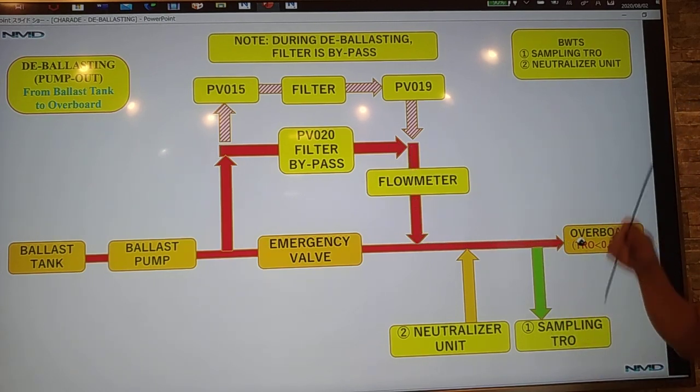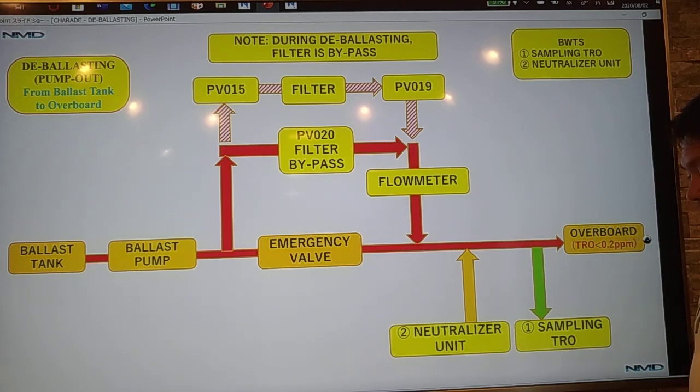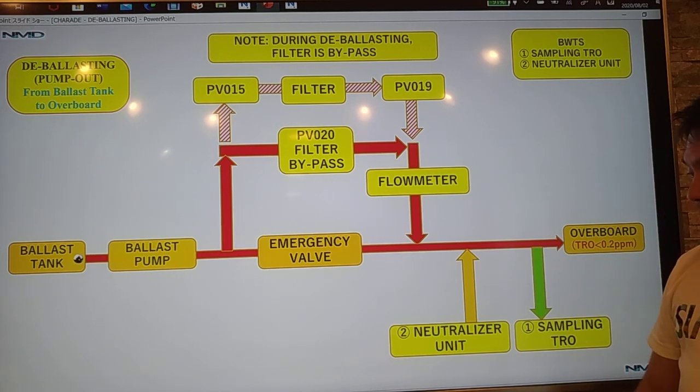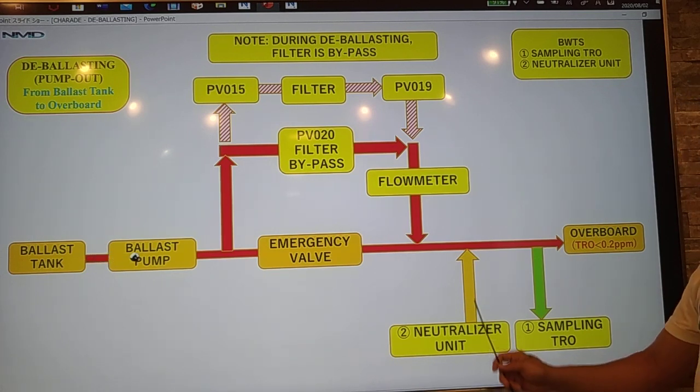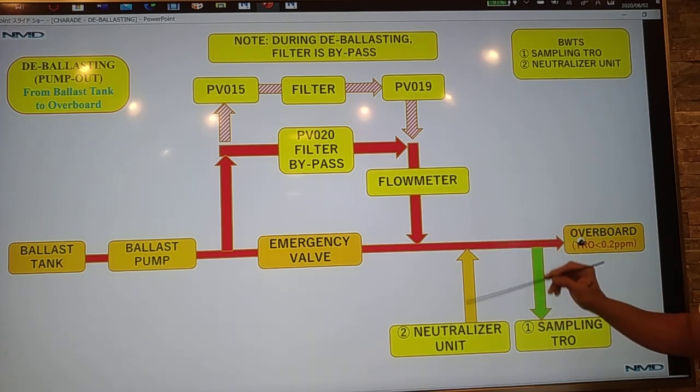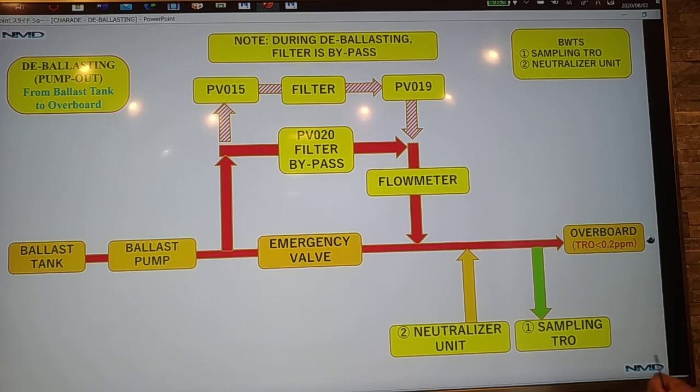So how are we going to comply with the IMO requirement? Using the ballast water treatment system, we have two systems. First is the sampling using the TRO. And second is using the neutralizer unit. Using the TRO, we will take a sample and we will know the TRO level. If it is more than 0.2 ppm, it will give a signal to the control cabinet, which will then give a signal to the neutralizer unit to inject chemical in order to reduce the TRO to less than 0.2 ppm.